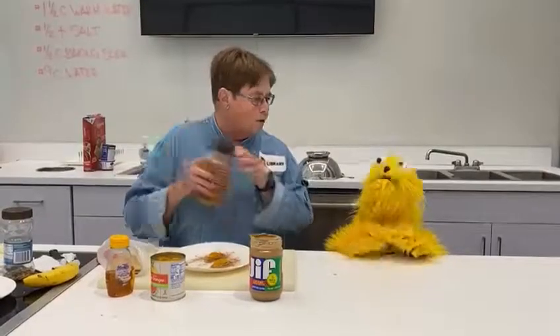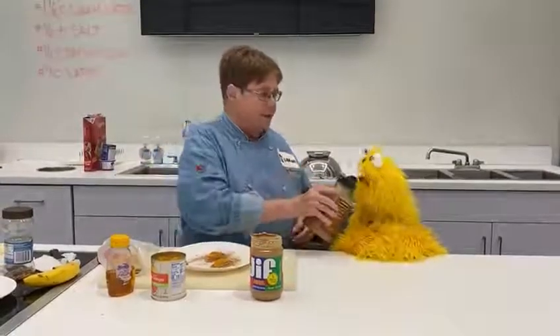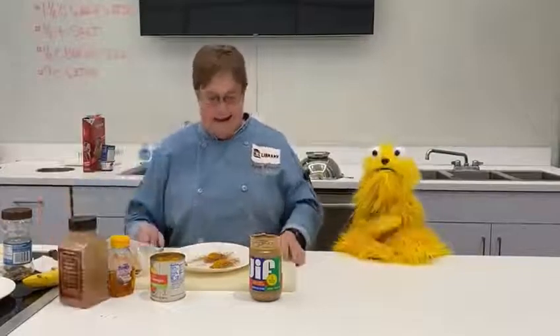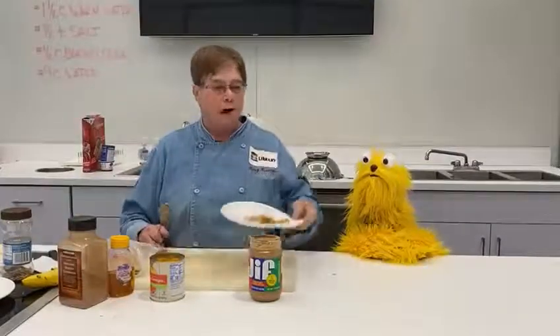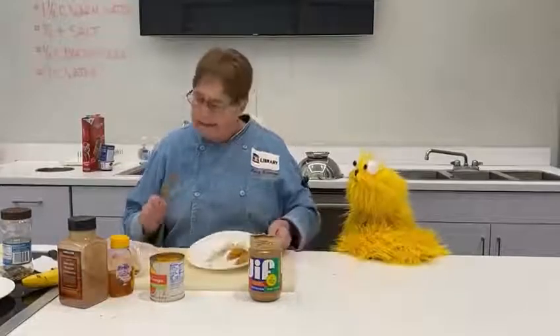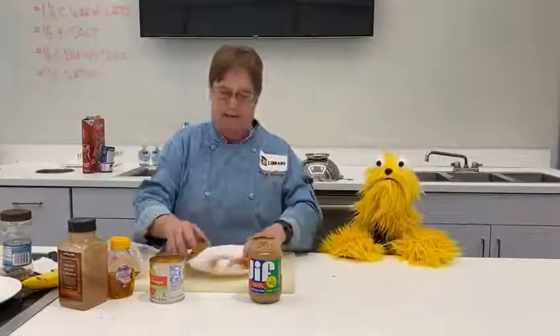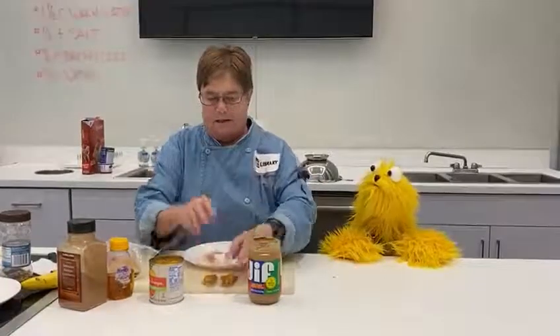It smells absolutely wonderful. You want to smell it again? That smells like Christmas! So, this is my graham cracker yummy. Now, I'm going to show you something else I make with similar ingredients, and I'm just going to put these on my cutting board.